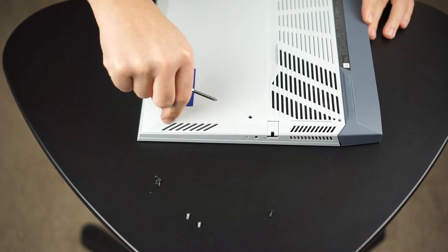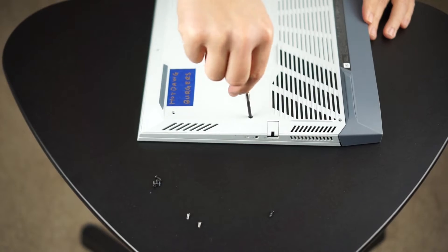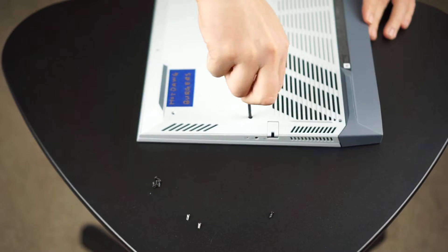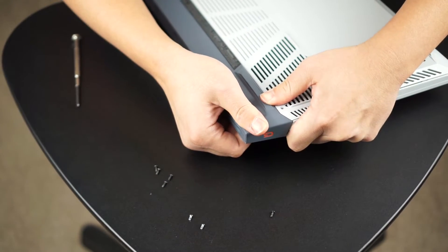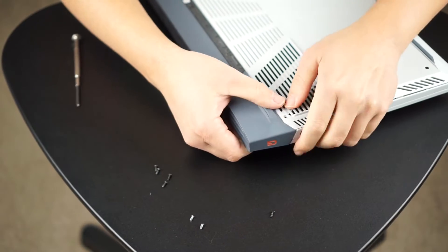So here we go, got two more screws to go. And all in all, this upgrade was still pretty straightforward. It took me about 10 minutes from start to finish. Shooting and editing this video took much longer than the install itself.